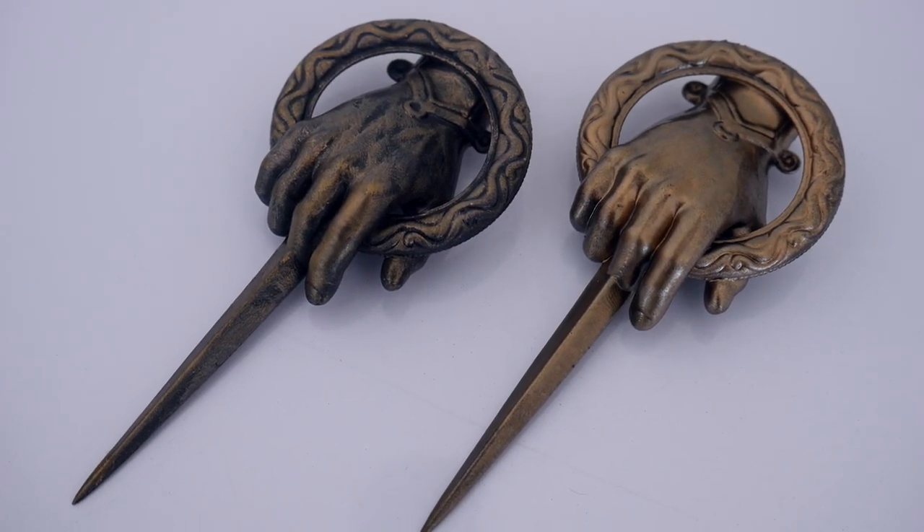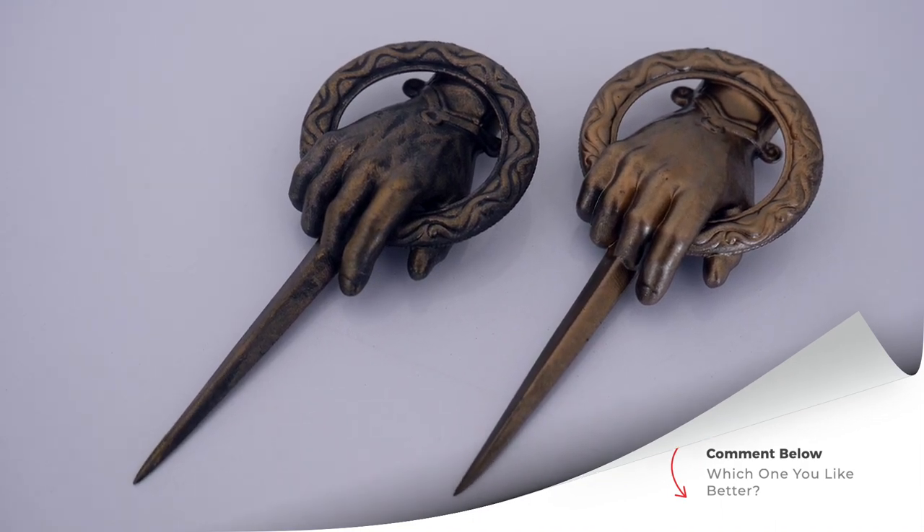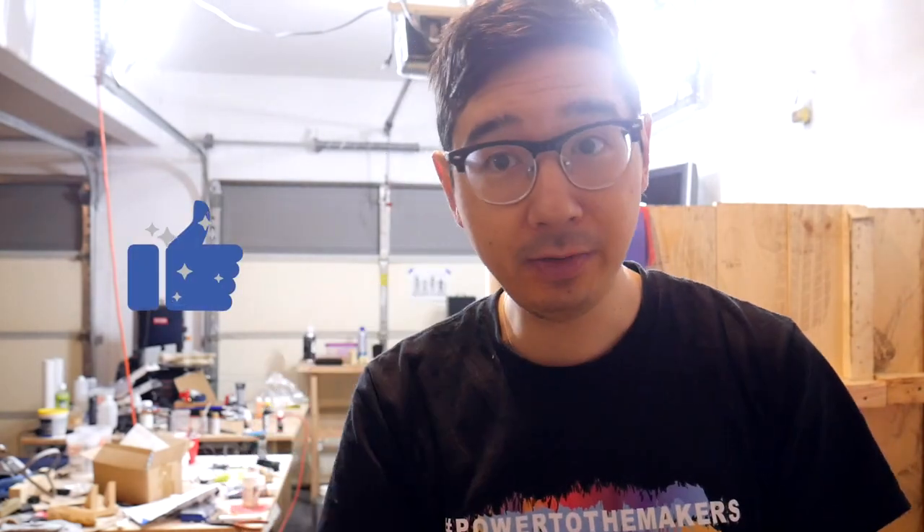And that is how you paint Hand of the King pins in two different styles. You can get polished metal using metal pigments and powders, or you can get a weathered look using just simple acrylics and some dry brushing. I hope you found that interesting and useful for your own projects. Let me know in the comments which style you liked better — polished and new, or weathered and old — and who you think will end up on the Iron Throne in season eight. Yasu here, thank you so much for watching. If you liked this video, smash that like button, hit subscribe, and ring the notification bell to see more of my videos. See you in the next video!